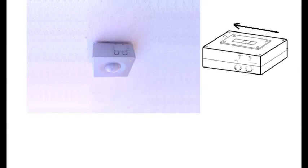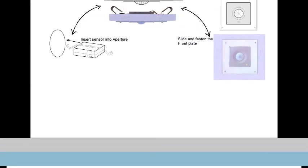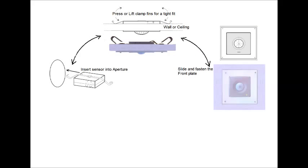For surface mounting type, mount the sensor onto the mounting bracket. For recessed mounting type, insert the sensor into the aperture. Slide and fasten the front cover plate. We salute you for your concern for planet Earth — you are now conserving electricity. Thank you.